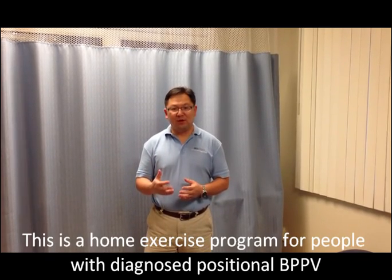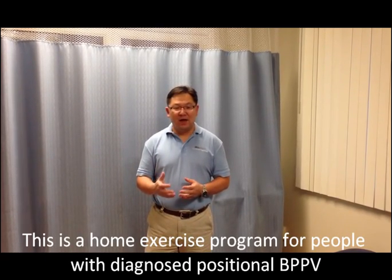Today, I am going to talk about Simon's laboratory maneuver. This maneuver is used for people who experience vertigo as a result of the crystal in the inner ear, or what we call it in the vestibular system. During this procedure, the patient or the person will experience some dizziness, which is normal and expected.